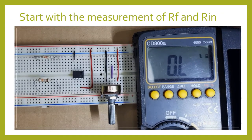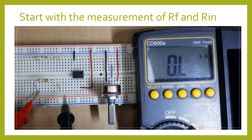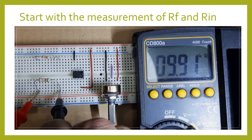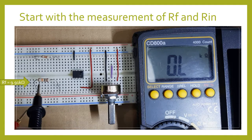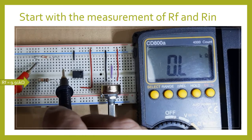In this portion of the experiment, we're going to measure the resistance of the feedback resistor and our input resistor. This is our feedback resistor — as you can see, it measures 9.91K ohms. The color code is brown, black, and orange, so that is 10K, but it measures only 9.91K ohms.